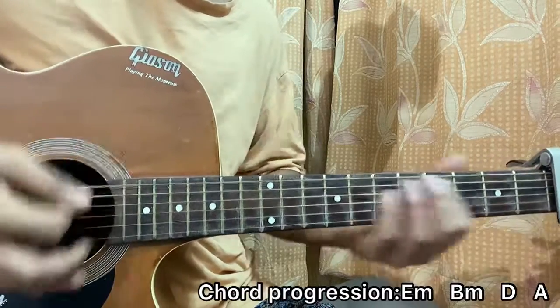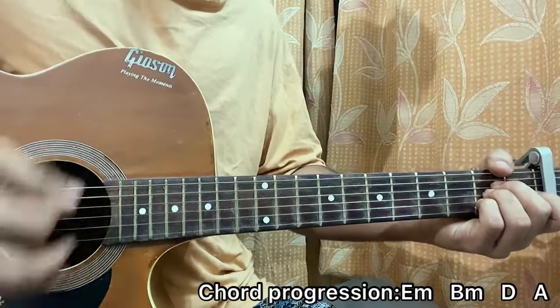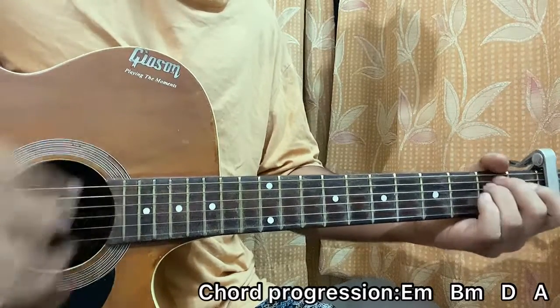Down, down — so down, up, down, down, down, down, down, up, up, down, down, down, up, up, down, down, down, up, up, down, down, down.